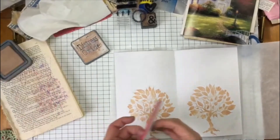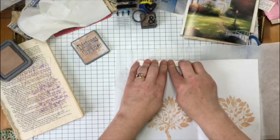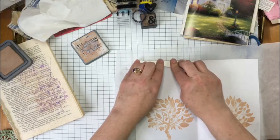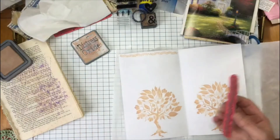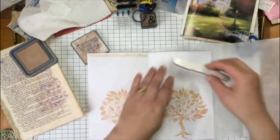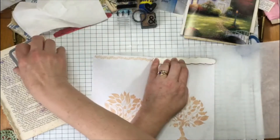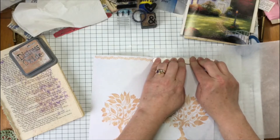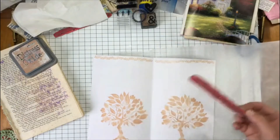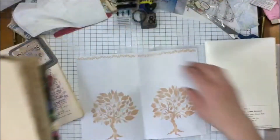I'm just stamping on here just so the pages aren't blank — it gives a little bit of interest and you can still write on it. I'm really hoping for a call this week for a job I've been trying for. That's so pretty — that's enough for that. But for now I've got DoorDash scheduled for the next couple of days.